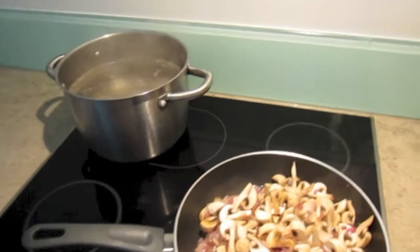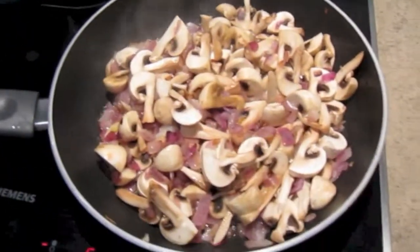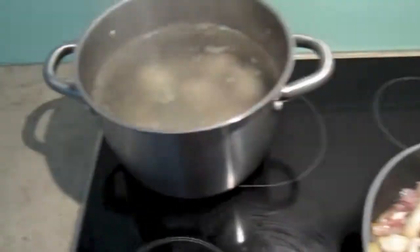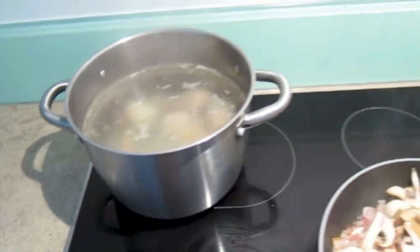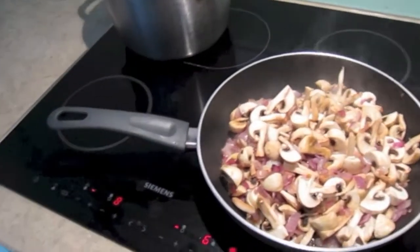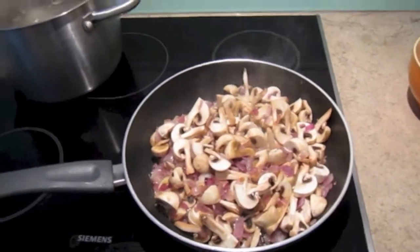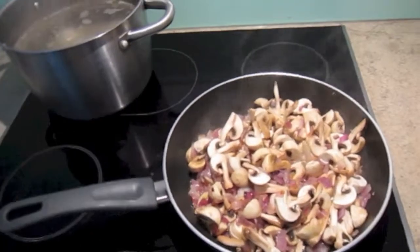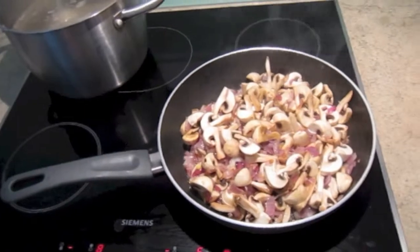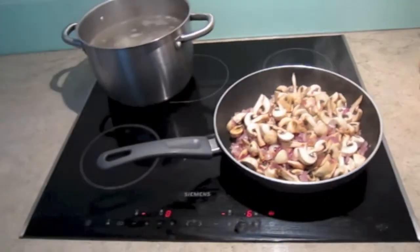We are having some mushroom soup today. I'm just pan-frying the mushrooms a little bit with some onion. Here I have the chicken boiling. Then I'm going to mix it all together and put some cream cheese — just a little bit, just to give it a creamy texture. It's a really fast and easy dish and super delicious. You can always garnish it with some greens at the end; that would make it even more tasty. Can't wait to have it.